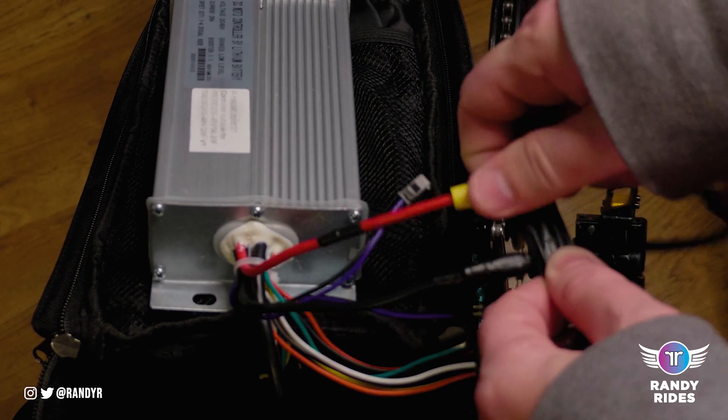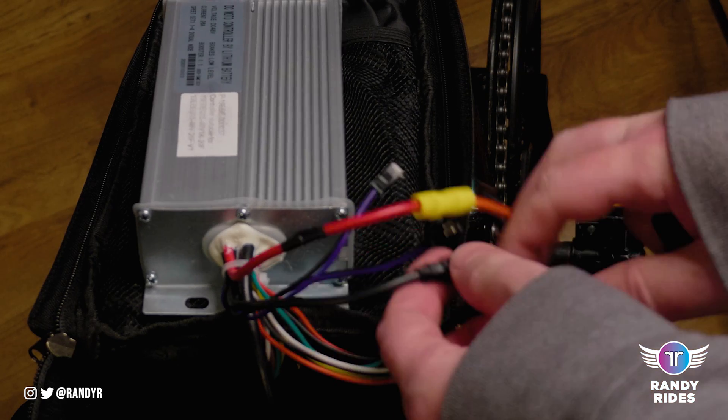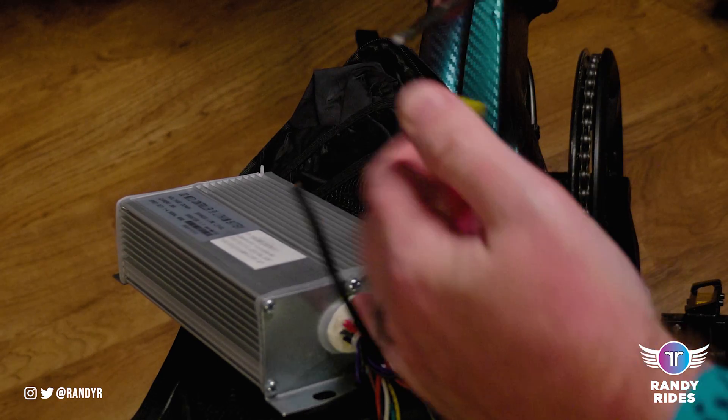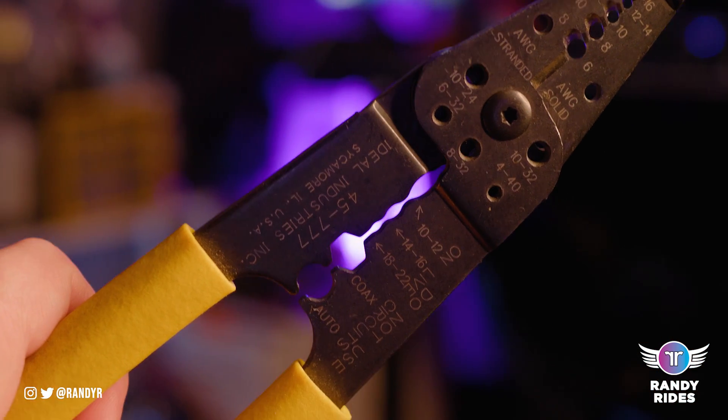I've already done this install — I'm just going to redo it. I needed to do it better anyway. So I did crimp them; that's my preferred method to install wiring, that's just how I've always done it. So you'll need a set of these wire crimpers — they're fairly inexpensive.